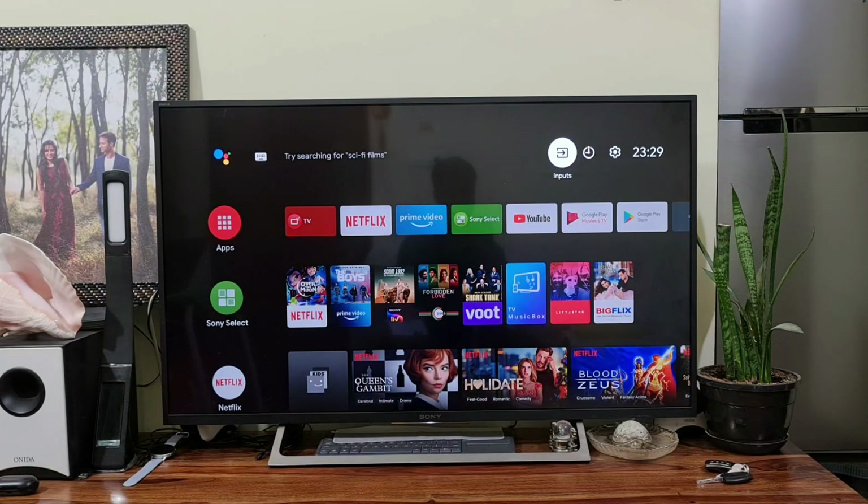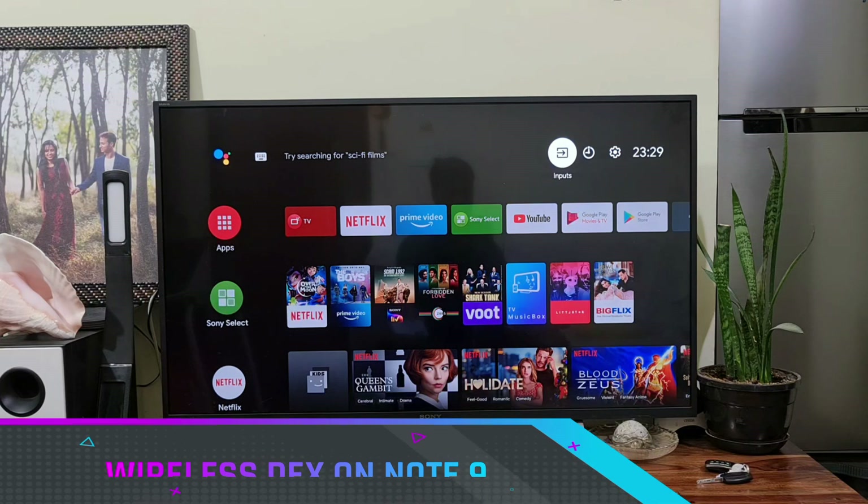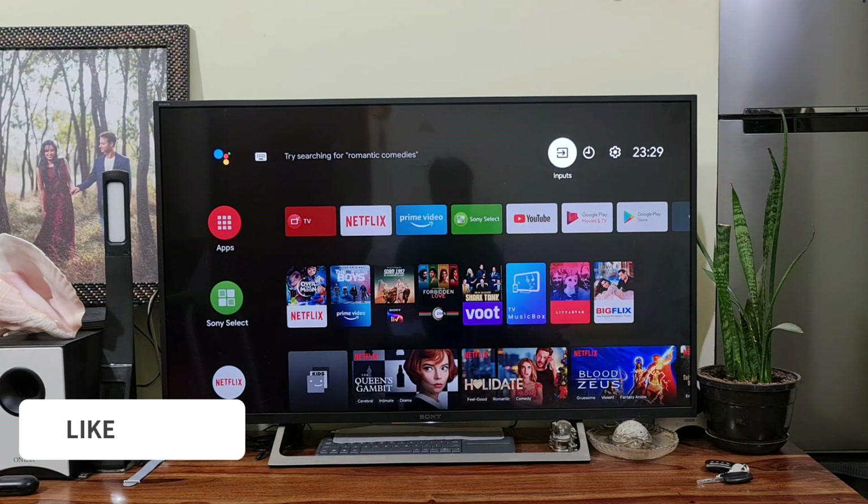Now that we have received the One UI 2.5 update for Samsung Galaxy Note 9, there are many cool new features available, of which Samsung Wireless DEX is the most exciting one. In this video, let me show you how easily we can connect Samsung Wireless DEX on any TV which has Miracast. I've got a Sony Android TV here and it does have Miracast by default.